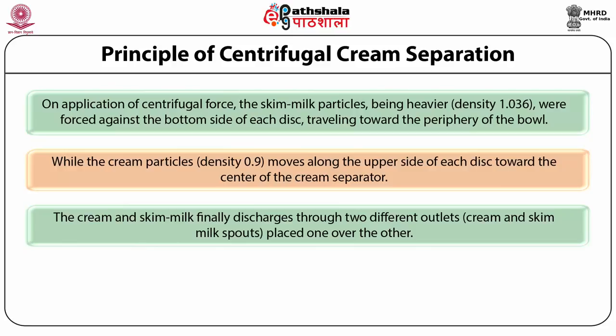The lighter portion — cream comprising fat globules and little serum — passes through a different passage towards the centre of the axis of rotation and comes out through a cream spout. This is how milk can be separated to obtain cream of any desired fat content. There is also provision of a cream screw, skim milk screw, or back pressure valve on the outlets to regulate the fat content of the cream.